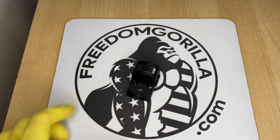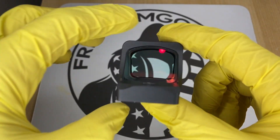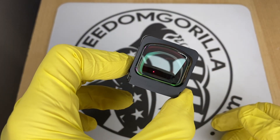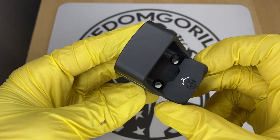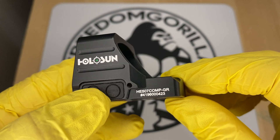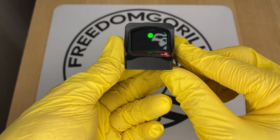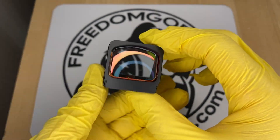The next optic is the Holosun 507 Comp, one of the newest optics from Holosun. It has the largest window out of any of the optics covered here and is meant for competition shooting — the large window is really easy to look through. It does not have a solar failsafe, and it has what's called the complete reticle system, which offers many different reticles: a 2 MOA center dot with either an 8, 20, or 32 MOA outer circle, or just the outer circle only. If you're into competition shooting or want something with a really large window, this is a cool option.